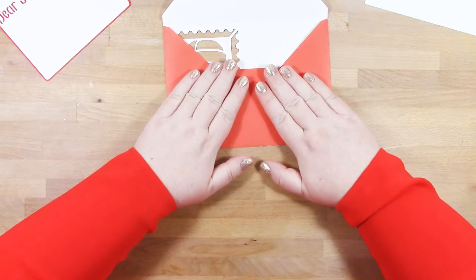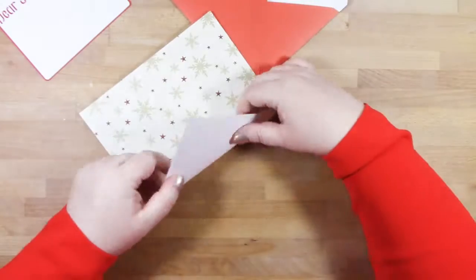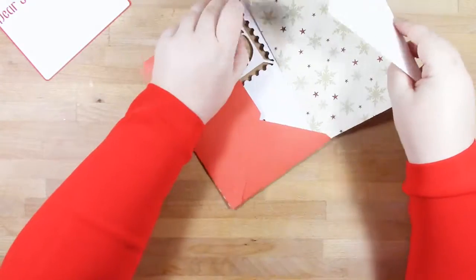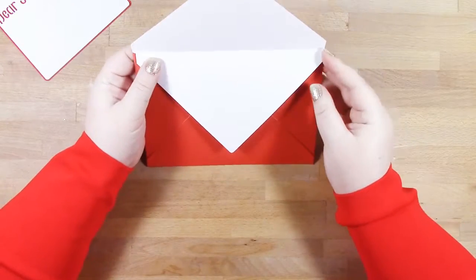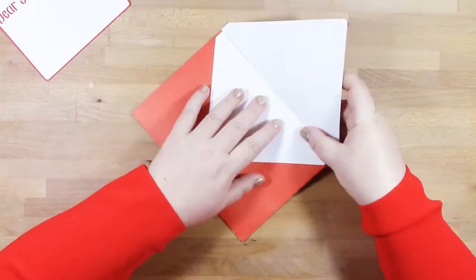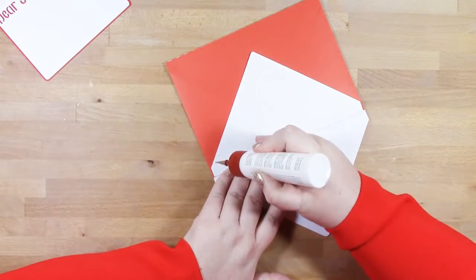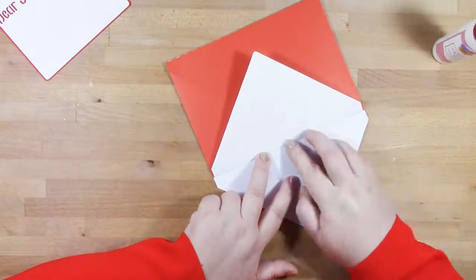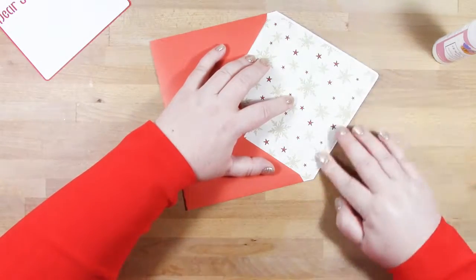That's your envelope done, and then you want an insert. I wanted white to peer through all of the detail in my envelope, so I chose some single-sided pattern paper — that way I get the white to go through the cutouts and then I get some colourful paper on the inside of my envelope. I'm just centralising it, then all I need to do is add some glue along that top edge, and that's my envelope done.